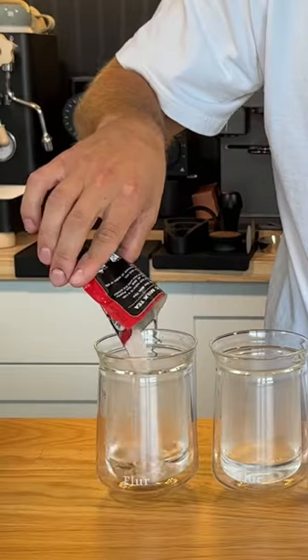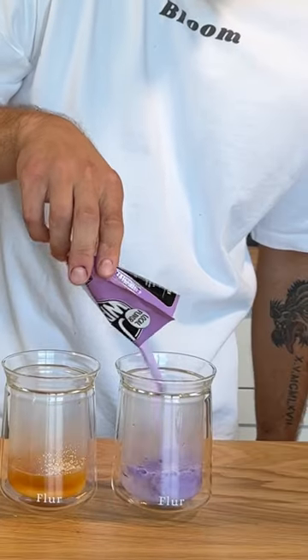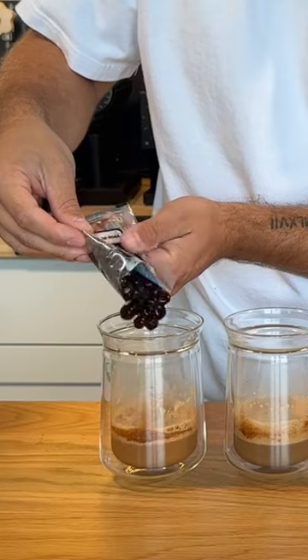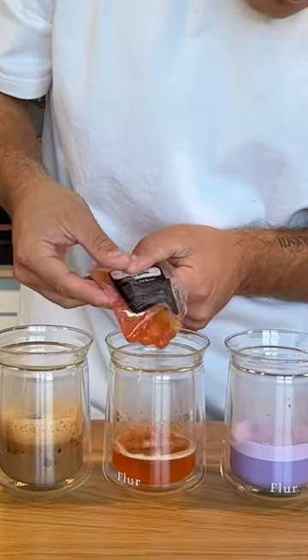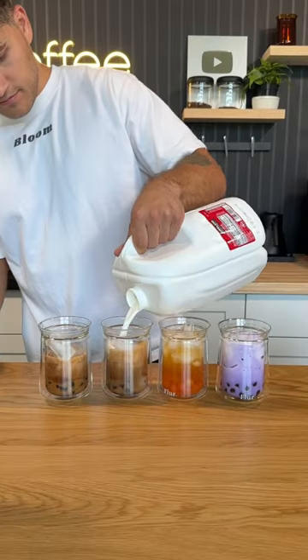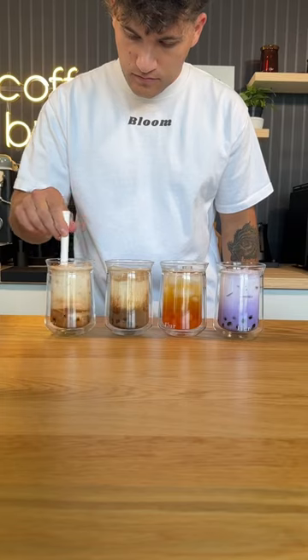I'm going to make all of these the exact same way and in the exact same cup. We'll start off with two ounces of hot water, then throw our milk tea mixtures in each one and whisk it all together with an electric hand mixer. Then you take the boba out of the microwave — which sounds weird in and of itself — then top it off with some ice, and for some of them water and the rest milk.